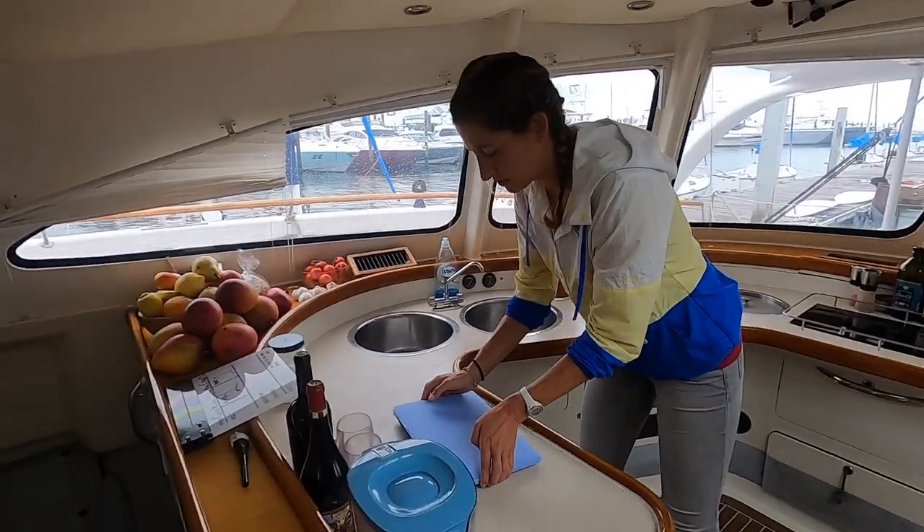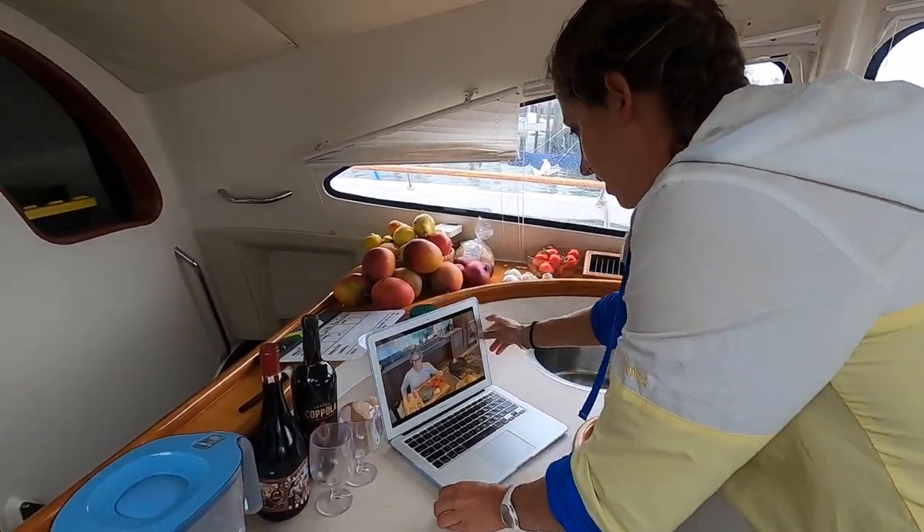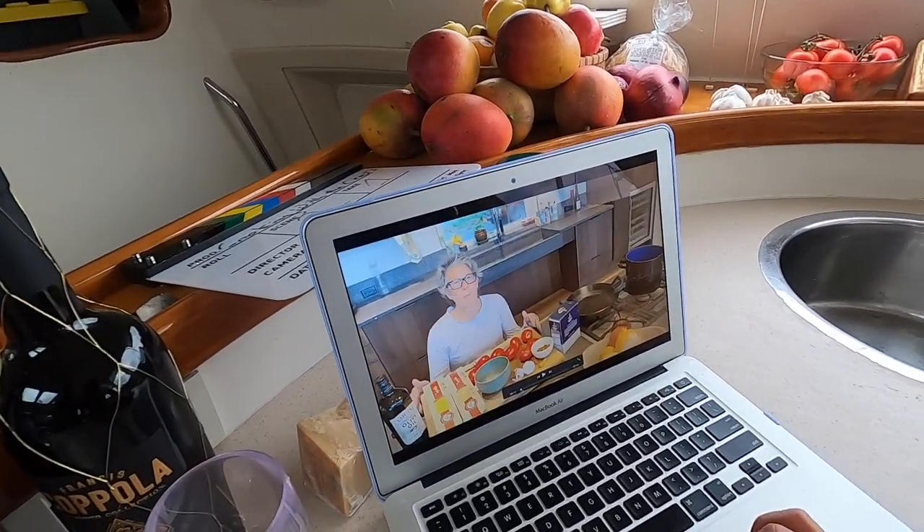So we'll watch the video on here. I already put it on iMovie, so it's easier to watch. There she is in her kitchen.